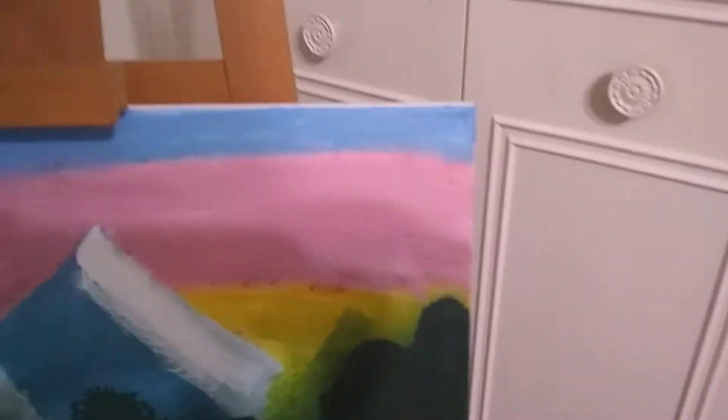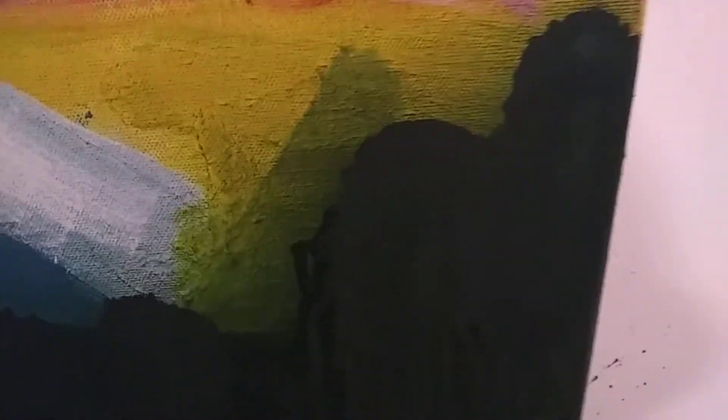Alright guys, this is my little kind of Bob Ross painting. Right here is a little bit of a — as some would call — a troubled spot, but as I would call, a happy little accent. All the accents, or mistakes, are just happy little accents. No such thing as a mistake.